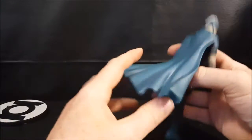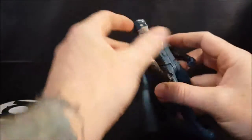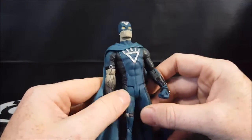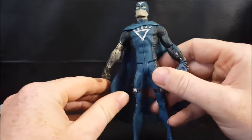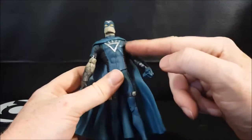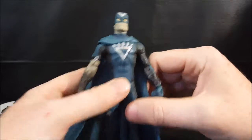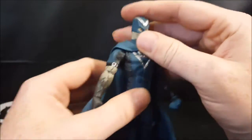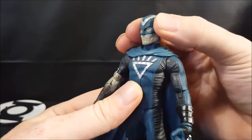Black Hand has a rubber cape — very nice looking. He has kind of a navy blue style costume with black accents, but overall it's a very nice sculpt.